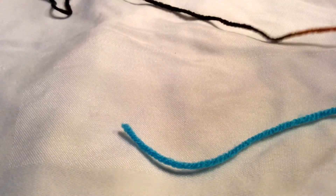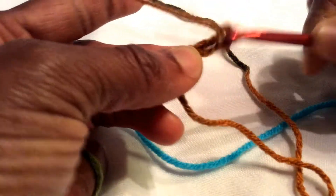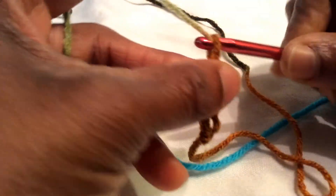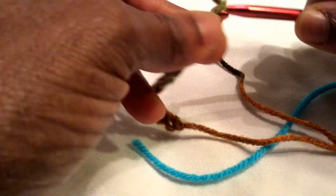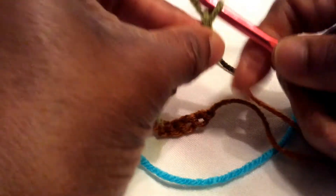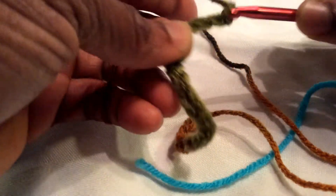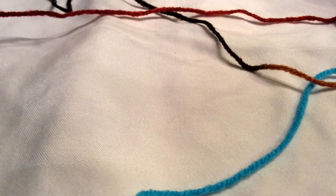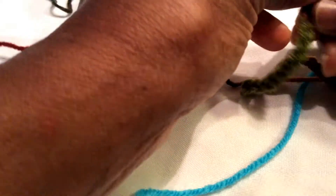True to form, I always put the yarn on the wrong side, so let's switch that over. I don't usually like to make squares because I'm not so good at figuring out when the end of the row is, but I may have discovered a secret because I have to make a square to start out with.